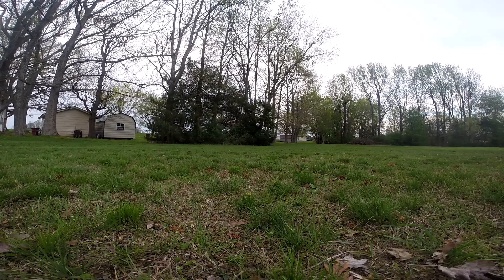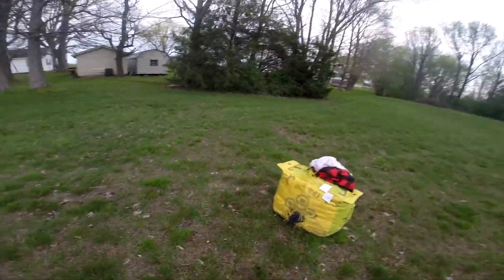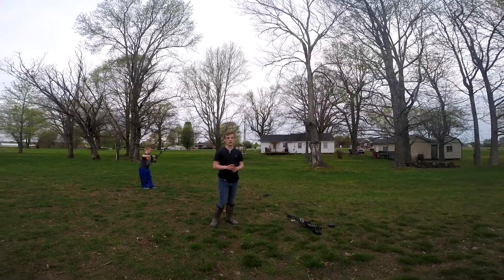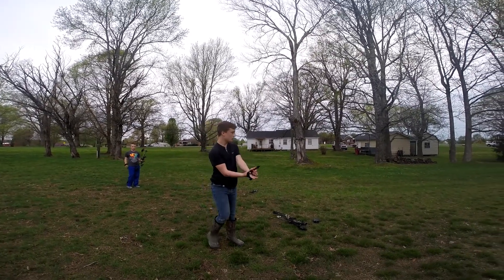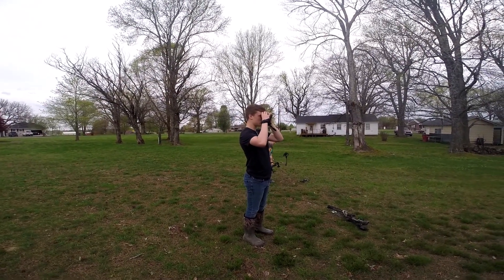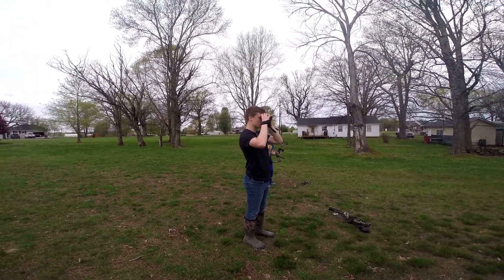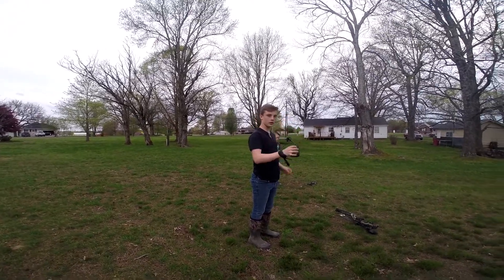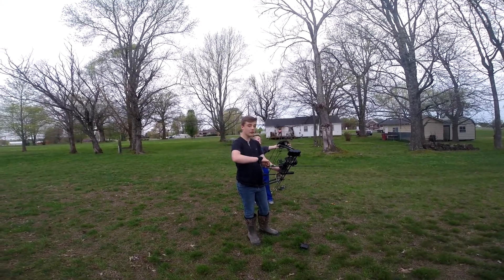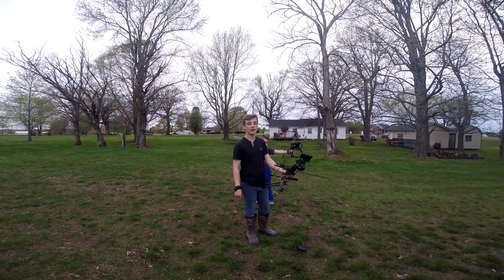So let's go get this target set up and we'll start shooting. Here's the target — may have shot it a couple times with the broadhead, but still good as new. We're going to get the release on and start shooting. We're going to check how many yards this is — 20 yards. Let's take a shot on it. I'm probably going to hit somewhere in the woods, but we're going to find out.